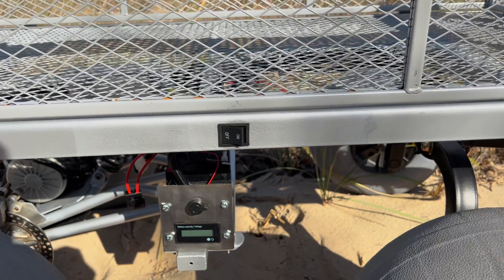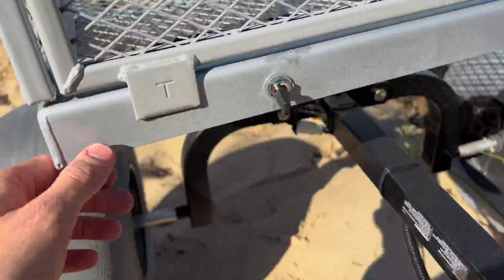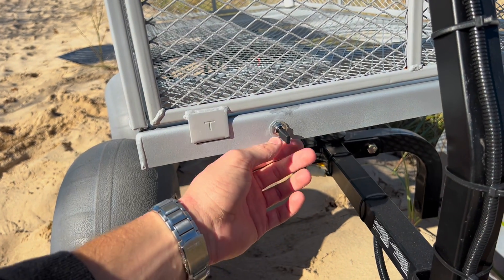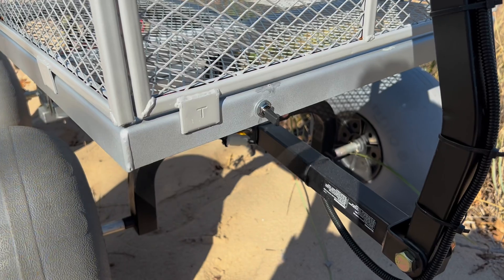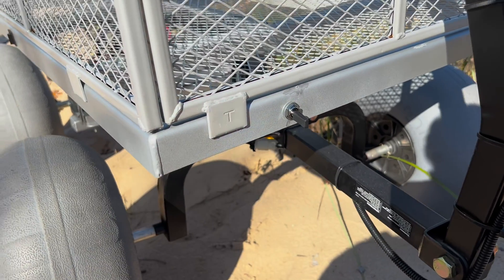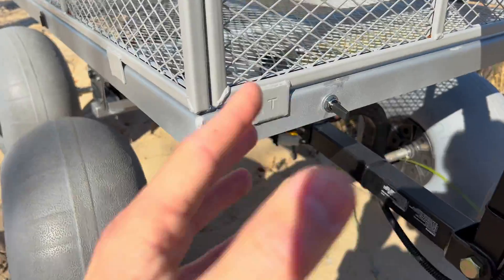I'll show you the on/off power switch and the other switches. This is how you turn the cart on and off — pretty self-explanatory. Over here I have my forward and reverse switch. Right now it's on forward, flip it once for neutral, flip it again for reverse. I think the switch is optional but important if you have a tight shed or garage where you can only bring the cart in one way. I'm also making a YouTube video on how I made the forward and reverse switch — the original Razor Dirt Quad ATV does not come with one.